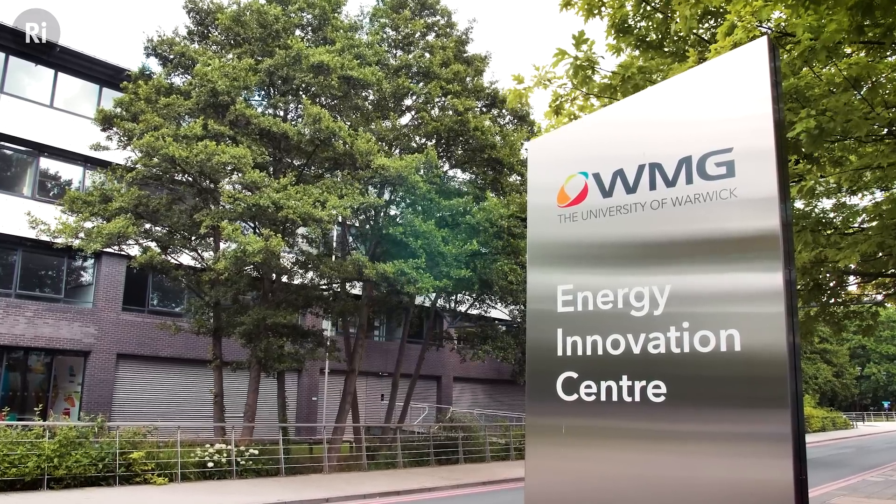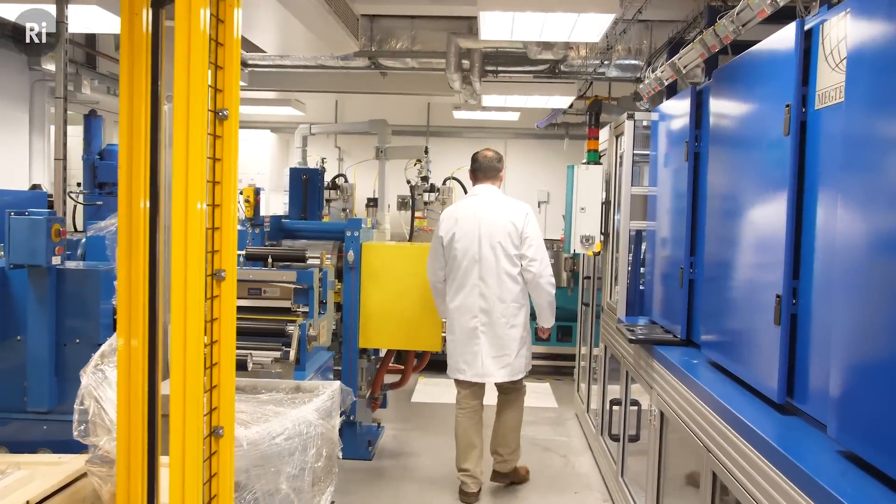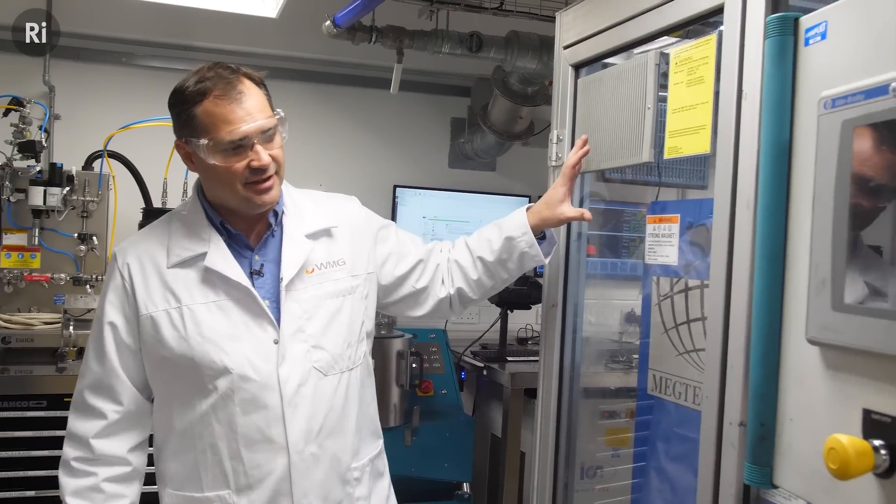Key to the success of the lithium-ion battery is the lithium inside. Hi, I'm Lewis Piper. I'm a professor of battery innovation here at WMG and I work on lithium-ion battery research.